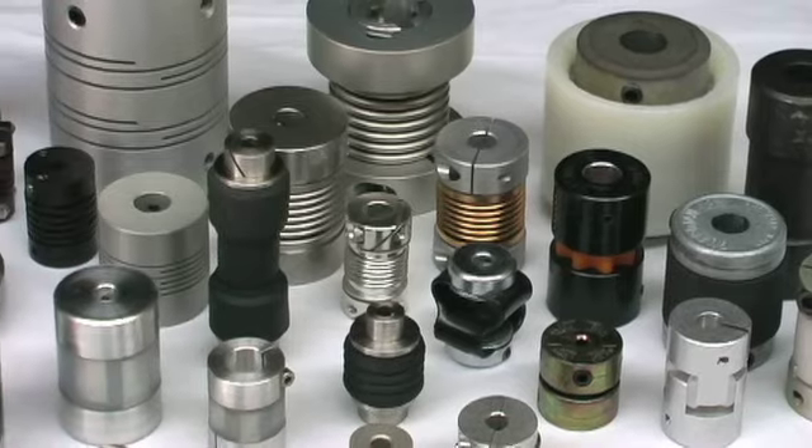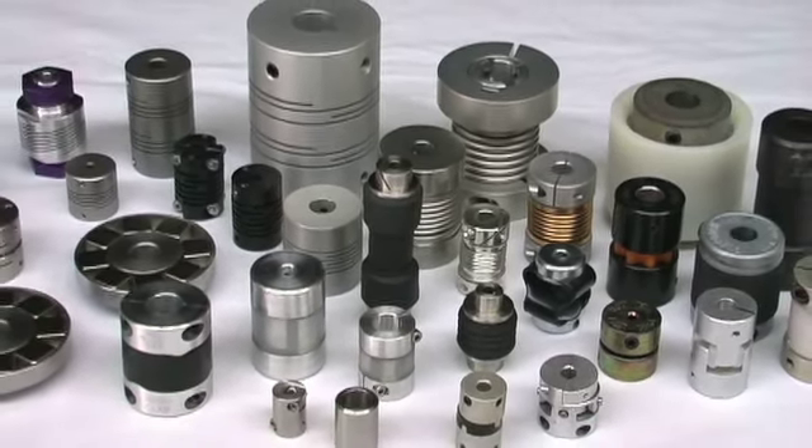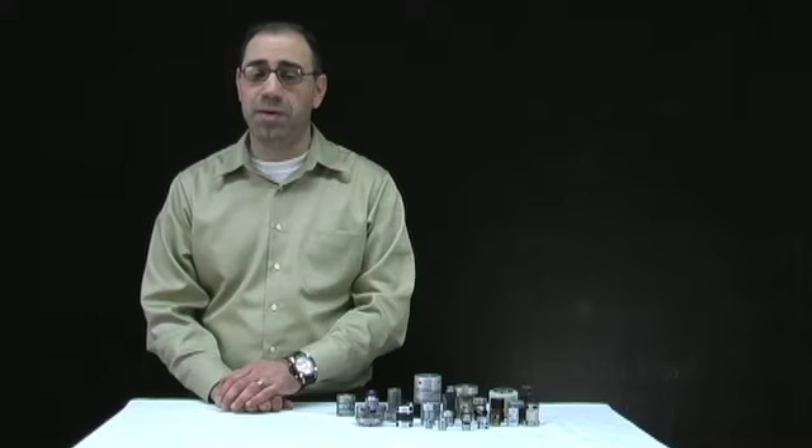SDPSI manufactures and distributes a wide variety of couplings such as bellows type, helical type, slit type, oldham, magnetic, and many more.